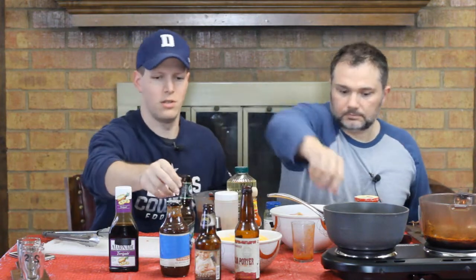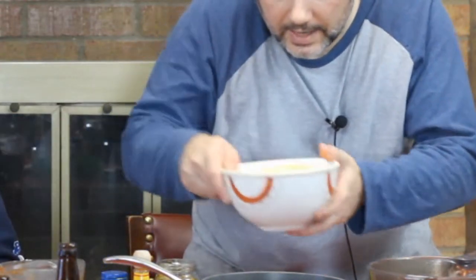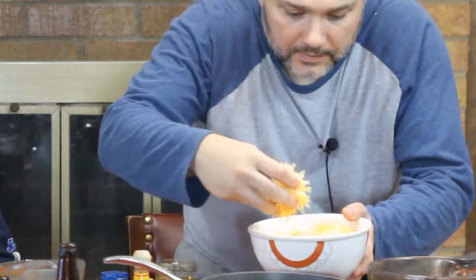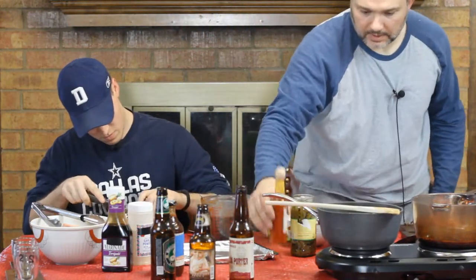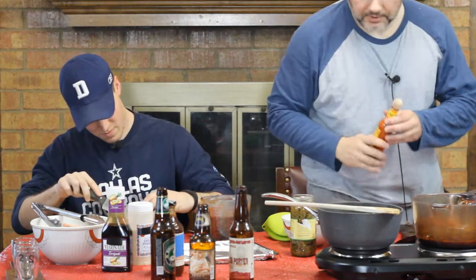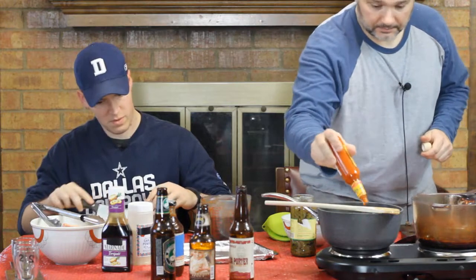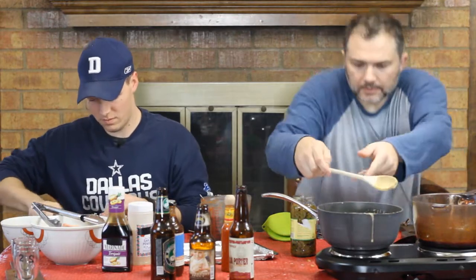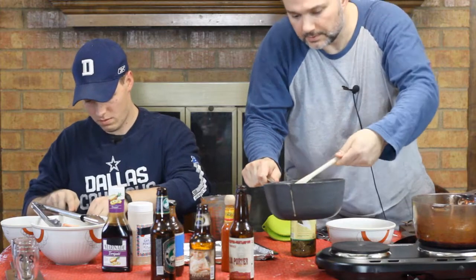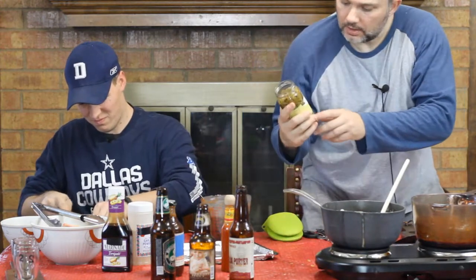So to recap: we have a stout for the ribs, a porter for the wings, and a lager cheese sauce for the nachos. We're going to bring the lager to a boil, then slowly add a mixture of mild cheddar and jalapeño jack cheese, letting it melt and get gooey. I'm also going to add a bit of hot sauce — having grown up in Texas — and finish with a jar of green chilies once the cheese sauce is liquefied.